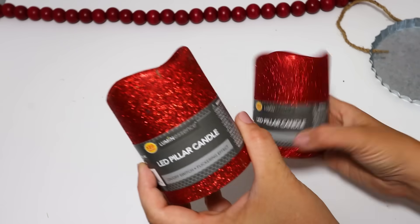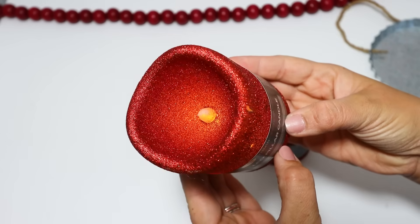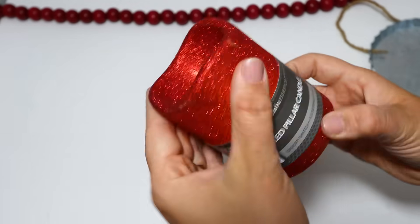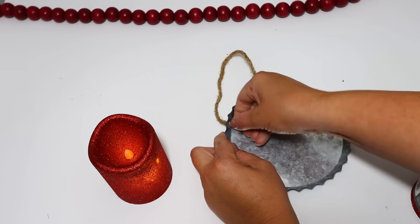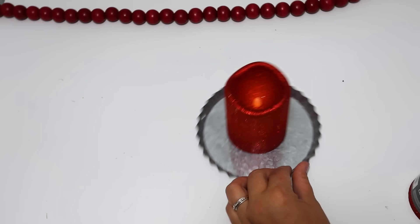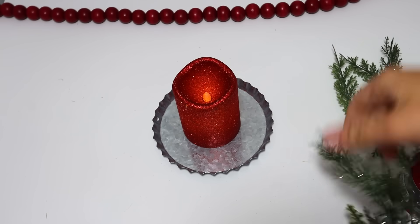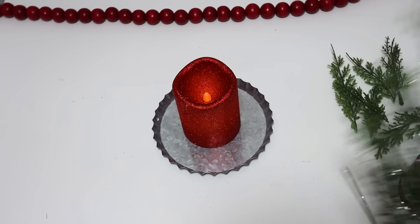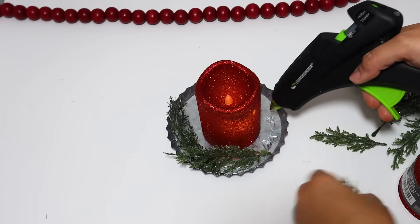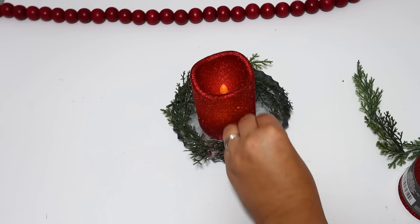I get so excited for these LED candles — these red sparkly ones are really great, and the glitter doesn't get everywhere when you touch them. I wanted to pair this with one of the metal bottle cap signs. When you flip it upside down it looks like a little vintage pie pan, really antique and cute. I added some greenery and loved it so much as-is I didn't do anything else. This would be gorgeous to add to a long tablescape — you could make multiple ones, and the glow on these is really good.